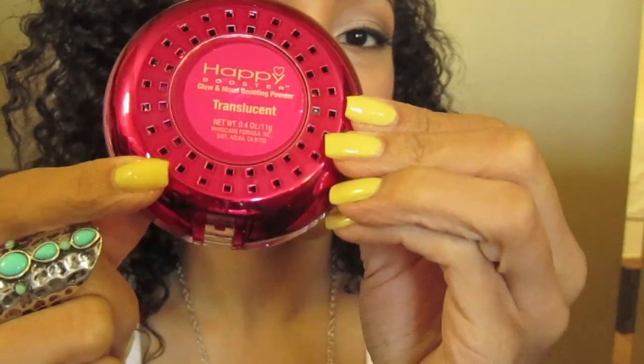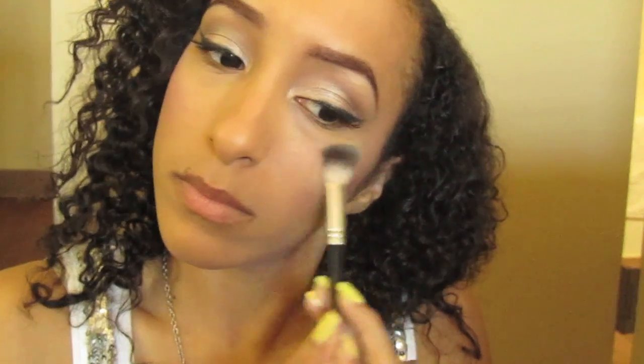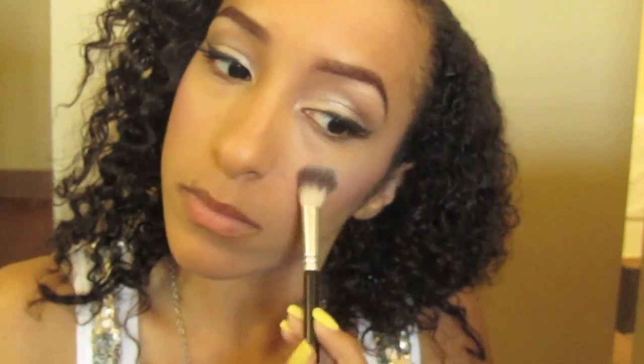Get your favorite highlight — I'm using Translucent by Physicians Formula. Take the champagne light color and apply that to your cheekbones.